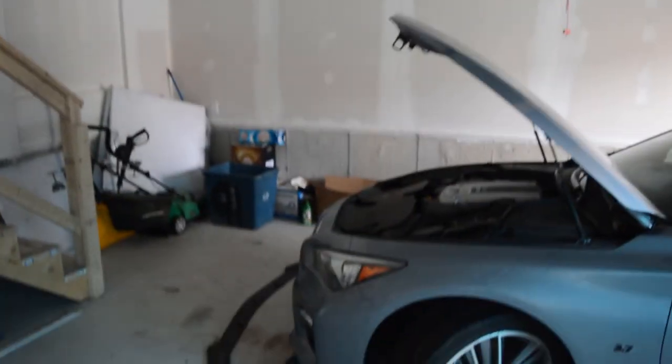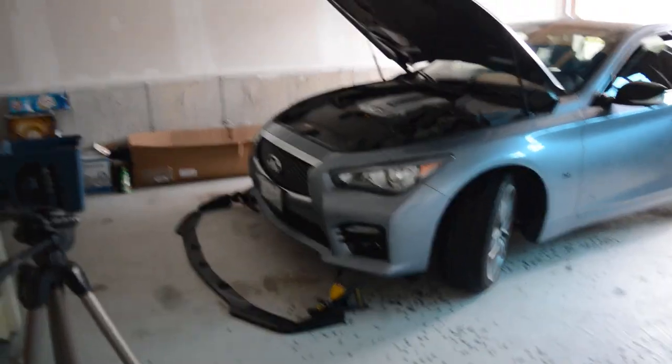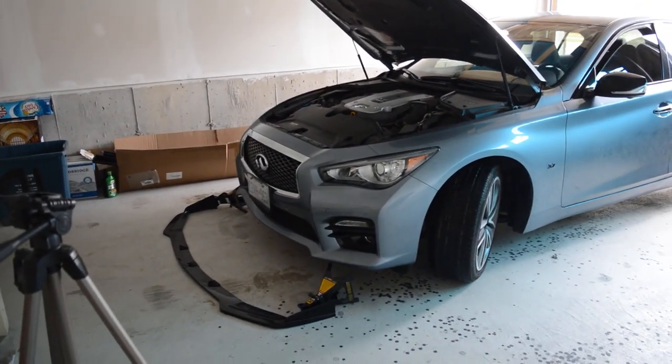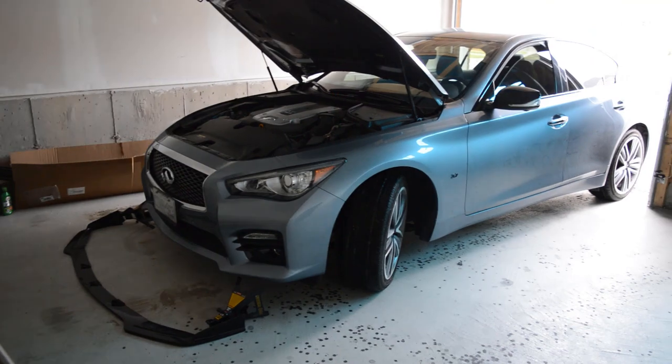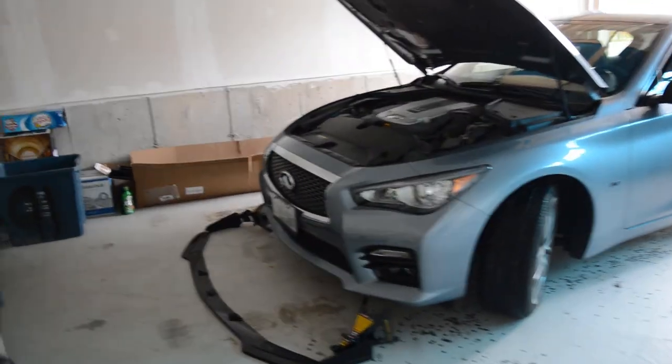Welcome back to another vlog guys. Today we're going to be installing the front lip. I read online that if you just use double sided tape it's going to fly off when you drive on the highway, so I'm going to be putting a ton of bolts in there.